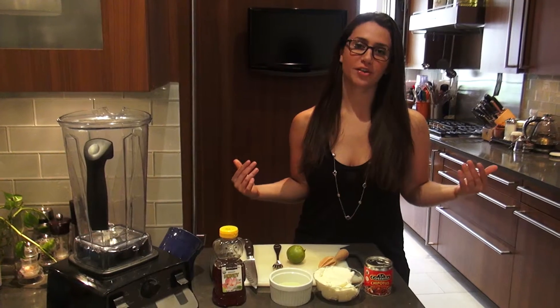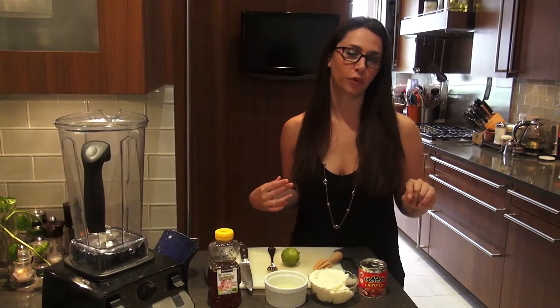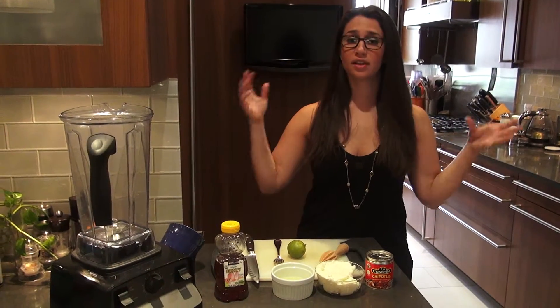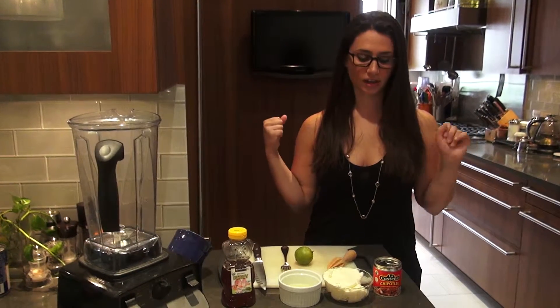Hey food nerds, I'm Julianne Fader, the Gastro Nerd. Have you ever had chipotle mayo before? It's a great condiment you get on sandwiches, and of course I love it for tacos. Taco is the theme today.